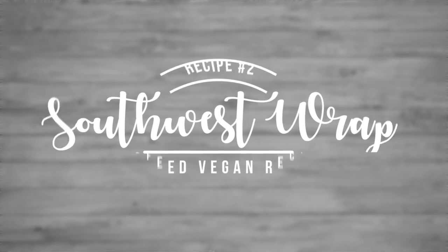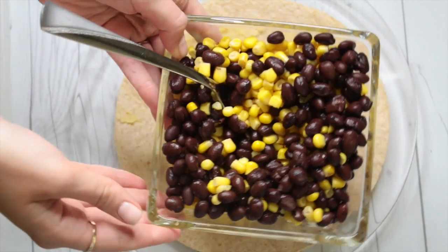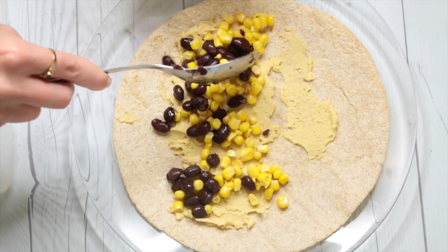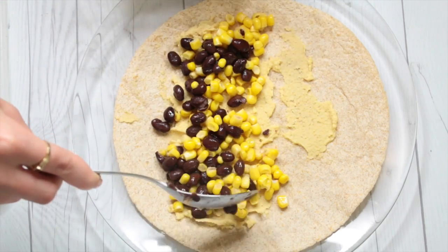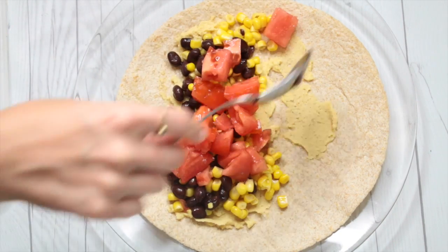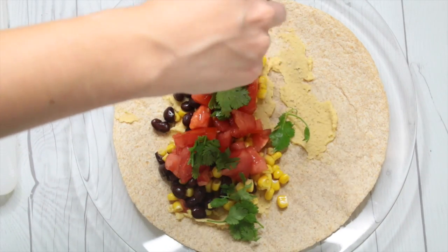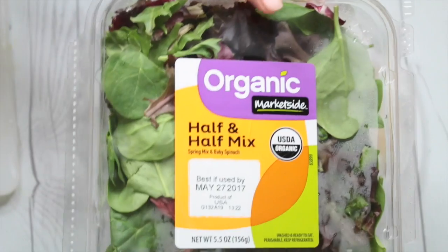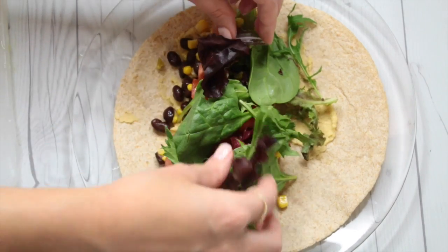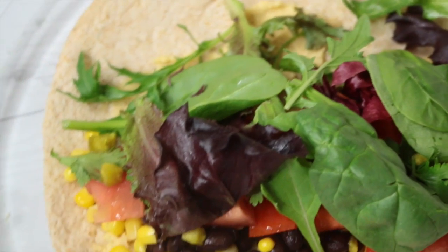For this next one, we're trying out a Southwest wrap. I made homemade hummus out of just chickpeas, lemon, some seasoning, and olive oil. Then I did a mixture of corn and black beans — just canned corn and black beans, nothing crazy. I always love trying out new combinations for wraps, so this was something super easy and delicious. I diced up a tomato and put it on there, then some cilantro, jalapeños, and a spring mix of lettuce and spinach. And that's it — it was really good, really delicious, just something different from what I normally do.